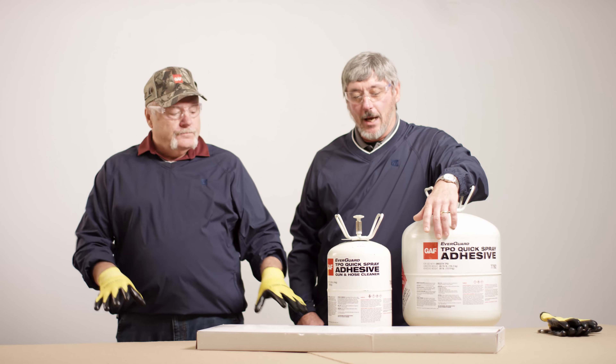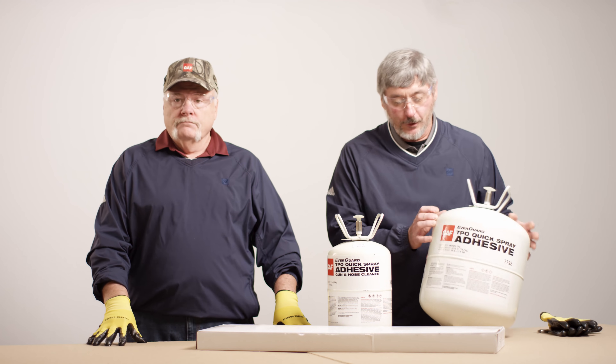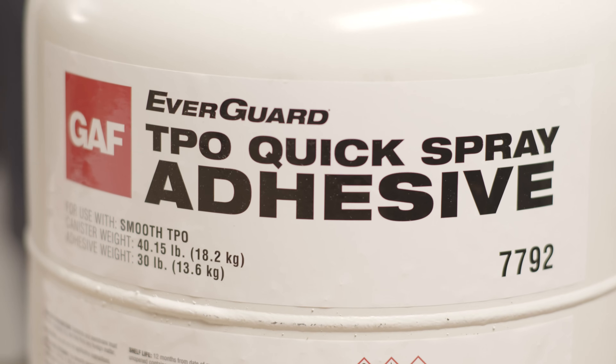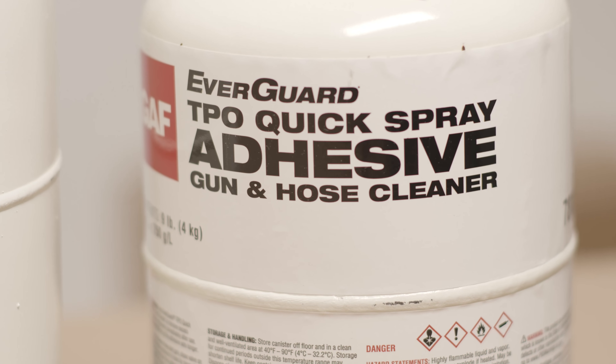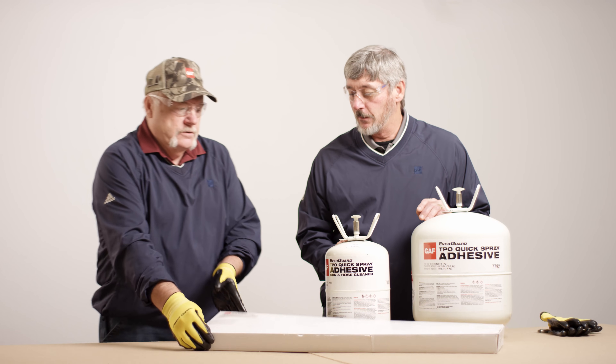It came out earlier this year. It's been on the market and we're hearing a lot of good things about it. So what we have here is our quick spray adhesive, quick spray cleaner — it cleans guns — and this is our gun and hose.